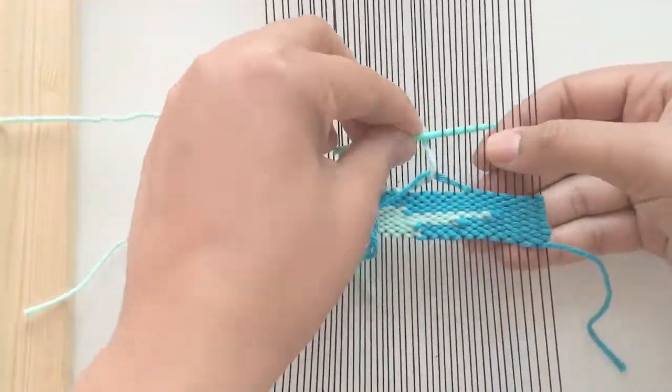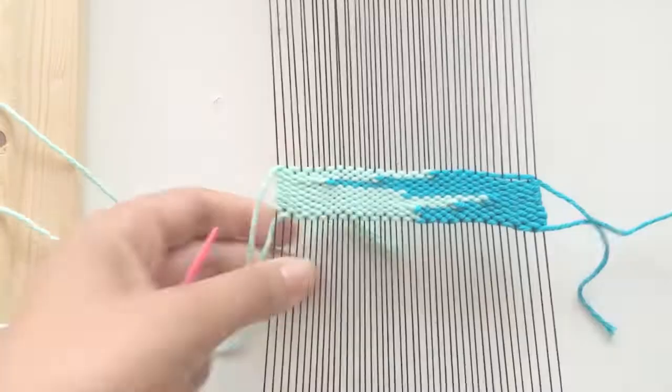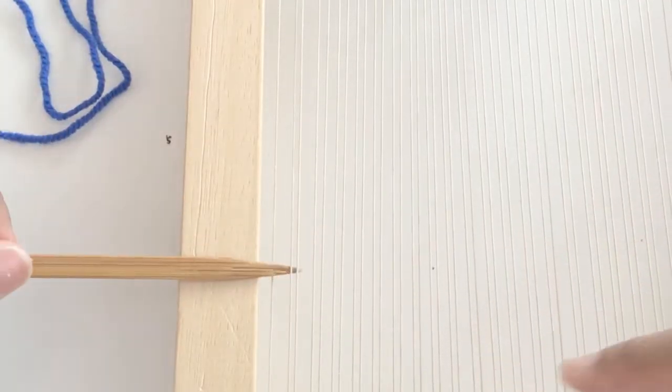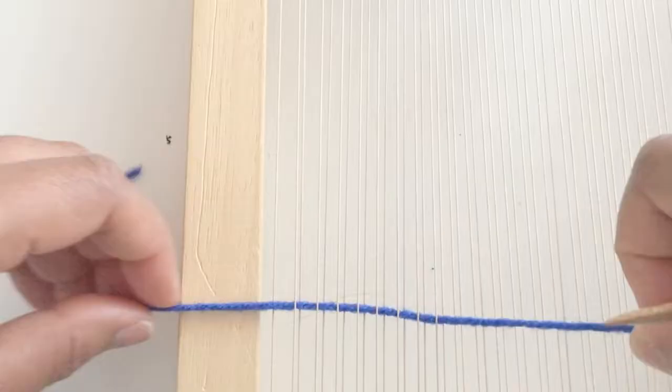In this tutorial you will learn the weft interlocking method for weaving, so that you can create patterns similar to this and join other yarns while you're weaving. You first have to decide how far in you want to go with one color, then continue with plain weave to the point that you want to go.